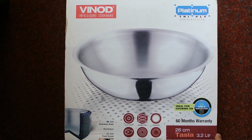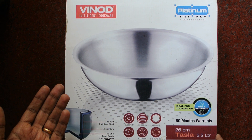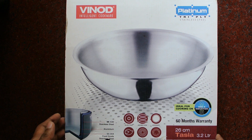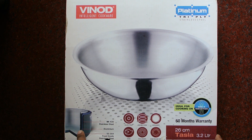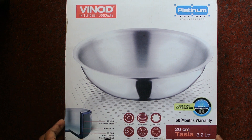The inner layer is made out of food grade steel, which is SS 304, also called 18/8 grade food grade steel. Inside that is an aluminium core for even and good heating, and the outer layer is SS 430 stainless steel.